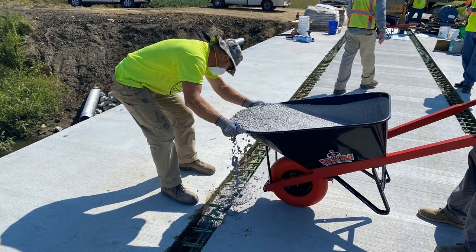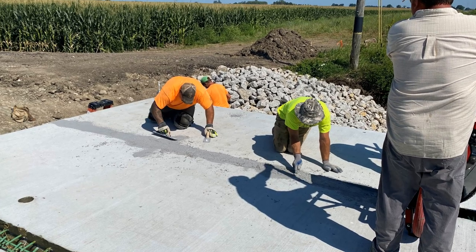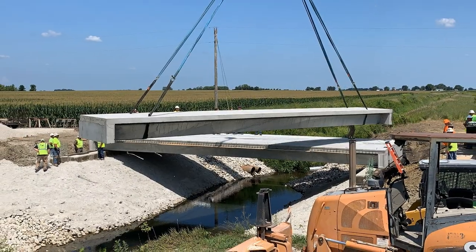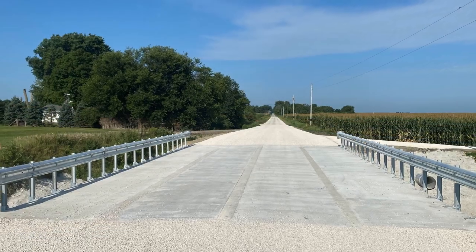The next day they came back and did the eight-inch closure pour with Transpo 17 material. So you're looking at two to three days to set the beams and get the closure pour done. We started in June and had it open in September — basically three months from the time you put up the barricades and close off traffic until the time we opened it back up.